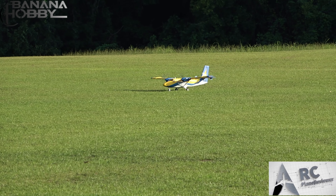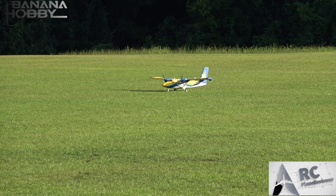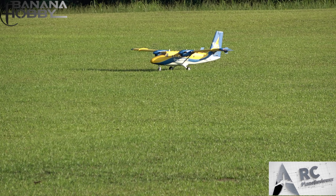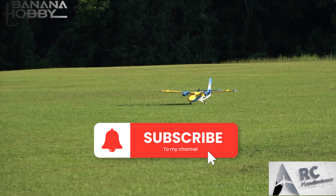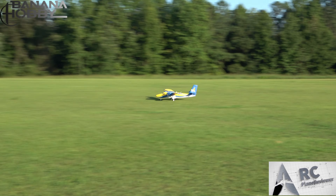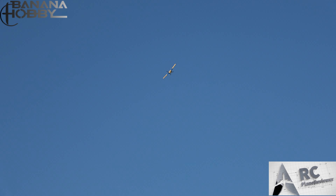Remember the E-flight Timber? This thing is like 10 times better — and it's not nearly as heavy either. Don't forget to like and subscribe to the channel. I'm gonna take this thing off — here we go, bringing it a little closer to us. Up in the air — there she goes! That's power, it's nice and smooth.